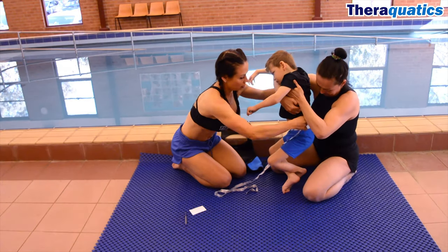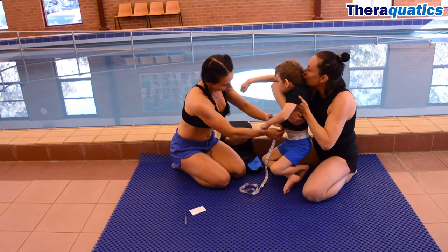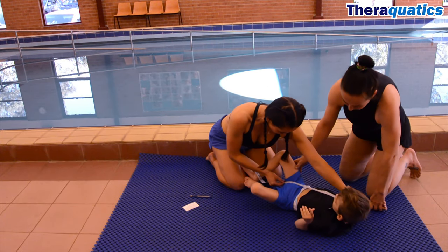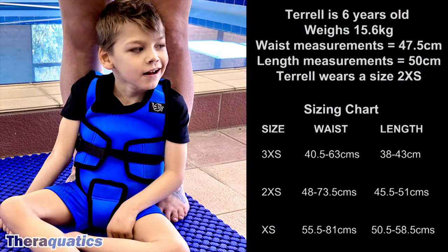To determine which size to pick, you need to measure the waist circumference as well as the length from the top of the shoulder to the groin area. Once you have your measurements, you can use our sizing chart to select a suitable size.